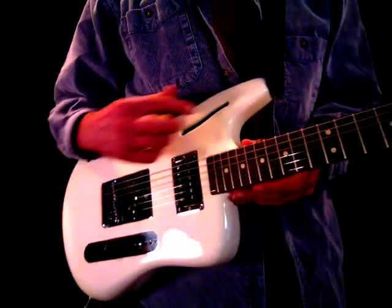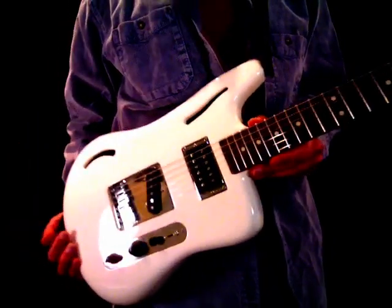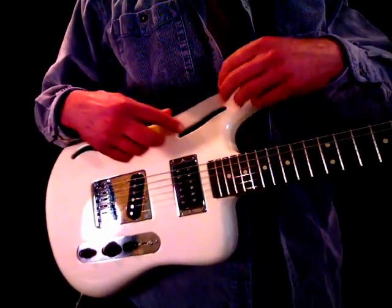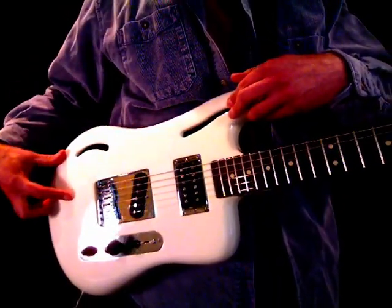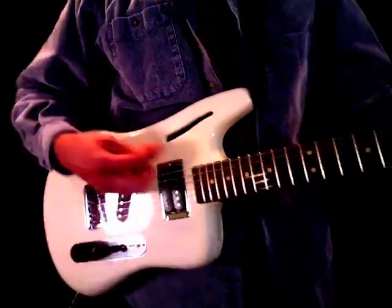The body is chambered. The guitar weighs 7.3 pounds. It's got separate chambers — one for this F-hole, one for this F-hole — and there are two more chambers down in this area that are not vented to the ambient.